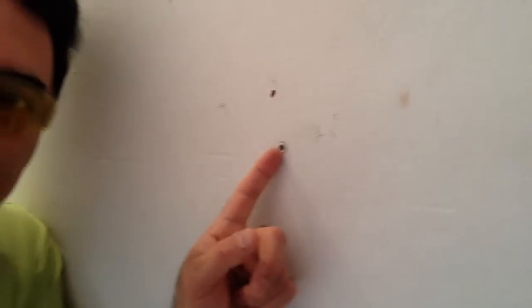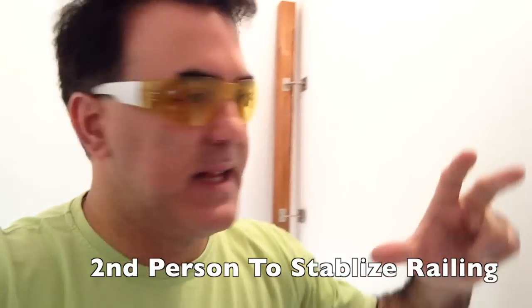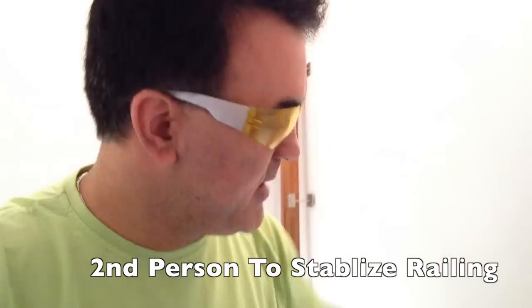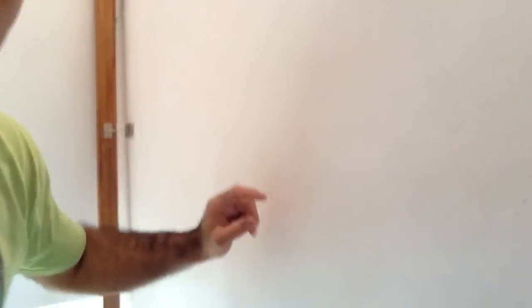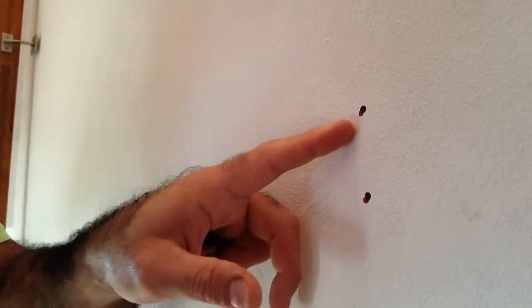Now you've got your railing ready to put in position. One technique that's really helpful: drill a single hole at one end where you believe the railing should go. This requires two people. Then you attach the railing at that single point, make the final adjustments, and mark the actual hole locations. You can see where I had some estimated black marks, but the red marks are the actual holes. Now that I have the exact locations, I can go ahead and start drilling, confident that everything is going to line up.